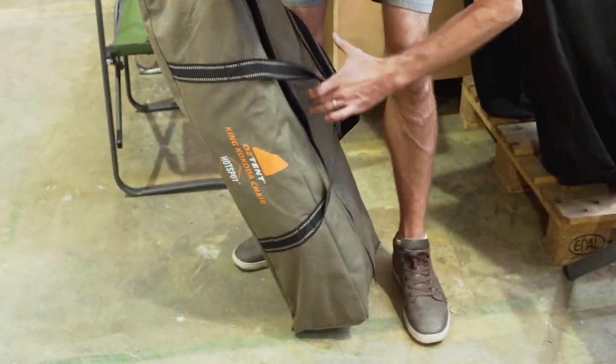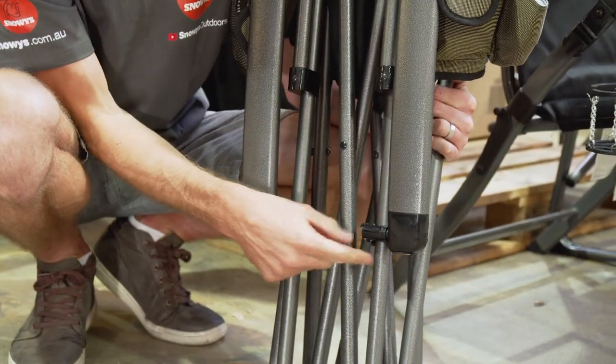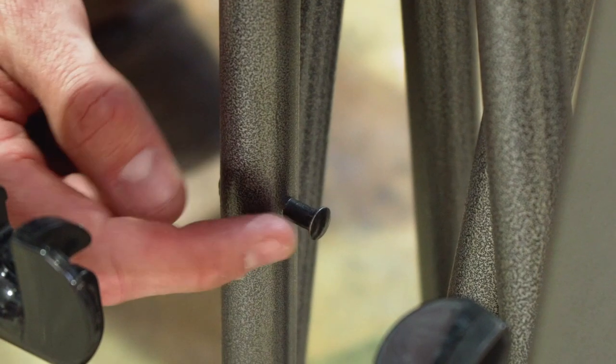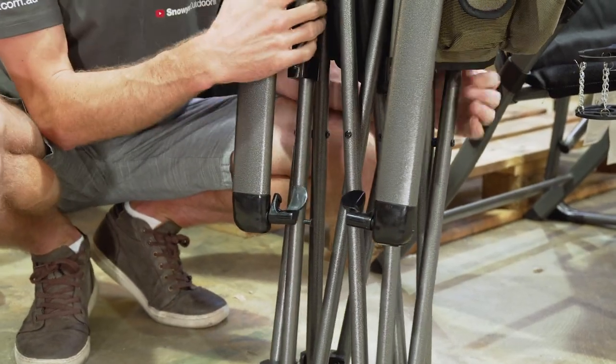I'm going to take it out and show you how to set it up. Now before you fold the chair out, you need to release these two little clips here, which are at the base of the arms. They clip onto the leg and just hold it all in place when it's folded up. So if we just unclip those, they come loose from this little lug on the leg here.